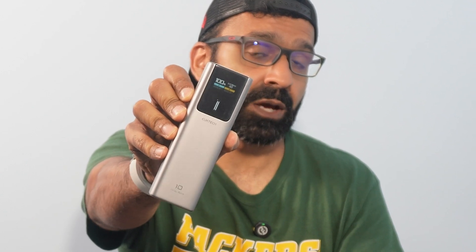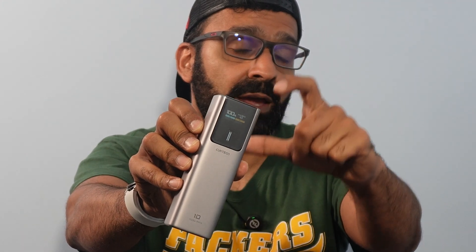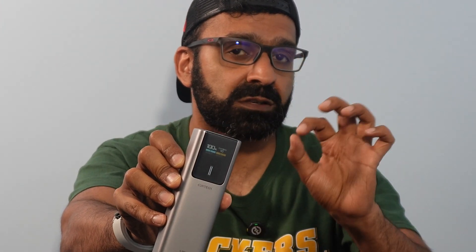If you tap the button on the front, you get a display that shows you your battery percentage but also your charging speeds from the USB-A and USB-C ports, which is again really useful — it gives you a clear indication of what's going on and when you might need to recharge the power bank itself.